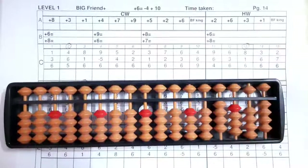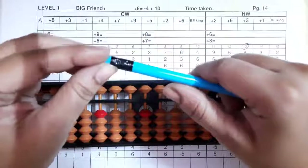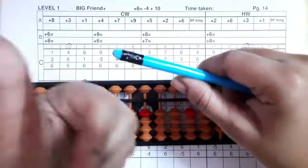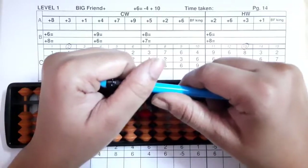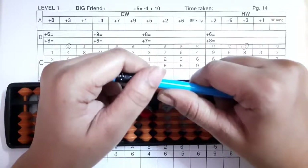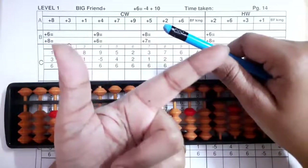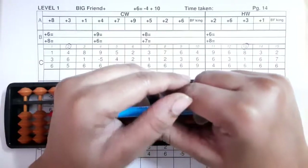That's all for today's video. In the next video I will be teaching you the formula of plus five and plus four with the sums. If you like the video, don't forget to hit the like button and do share this video with your friends and family. Press the bell icon to get notifications of the latest videos, and share valuable comments too. Keep smiling, keep practicing — practice makes man perfect. Thank you.